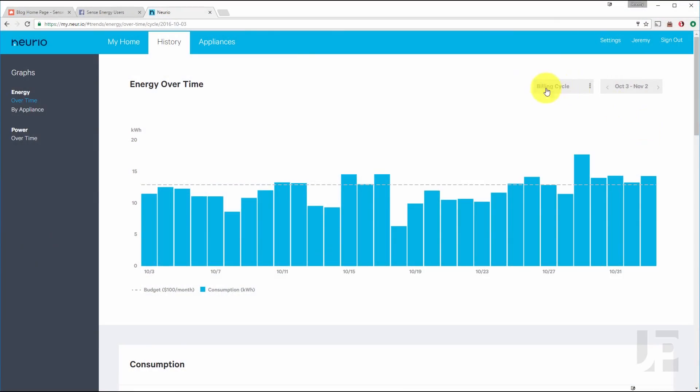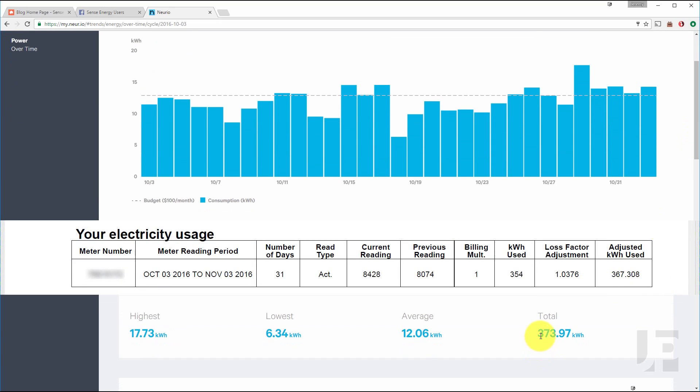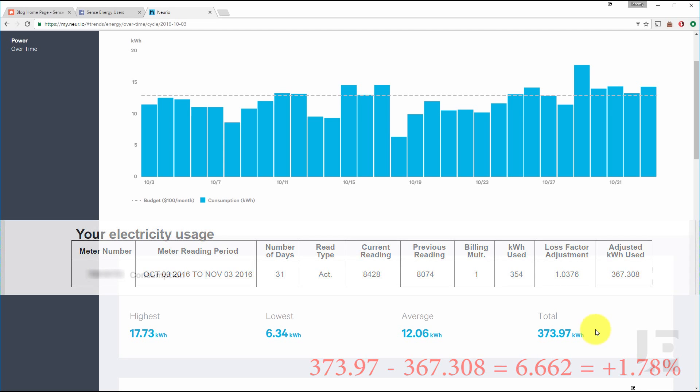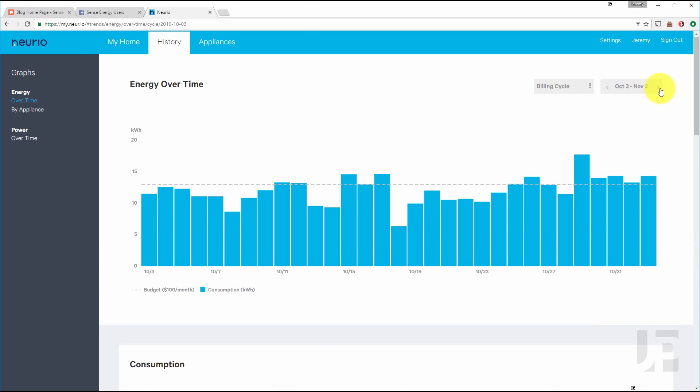To look at accuracy in the logging, this is NURIO's log for the billing period. For October, NURIO recorded 373 kilowatts while Toronto Hydro recorded 367 kilowatts, a difference of only 6.6 kilowatts, or an over-measurement of only 1.78%.